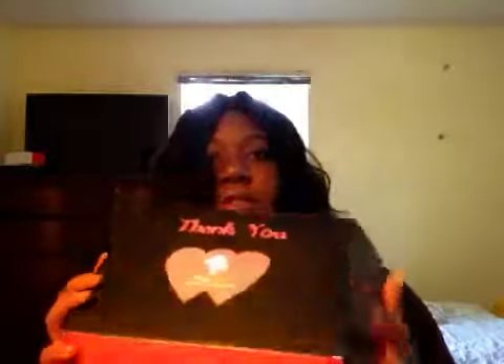The wig came through FedEx in this bag. Inside the bag you got this box, and on the box it says www.omgqueen.com. Inside the box you have their background story — nothing else came inside the box except for the wig, which came in this bag.